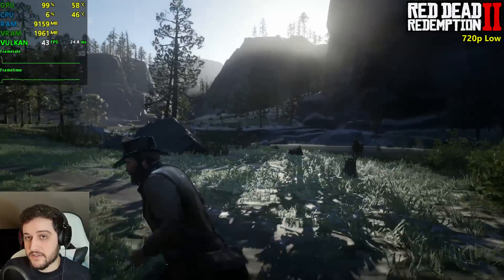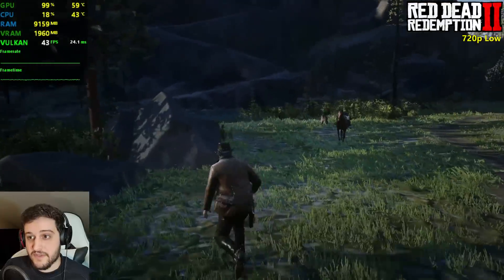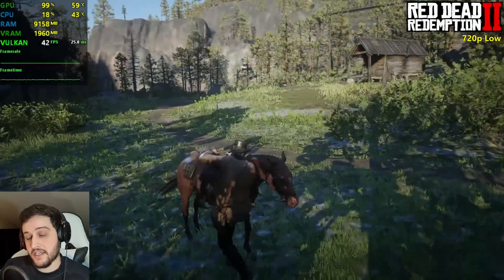But I've already seen like 10 seconds of gameplay and it's good — it's getting 40 FPS, 40 plus basically, at least right now. We're gonna go to Valentine.